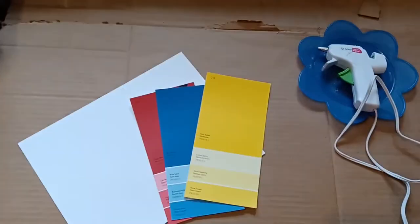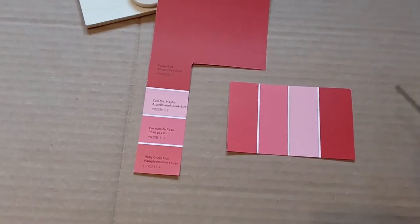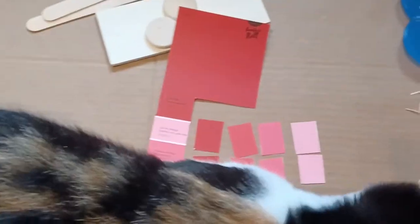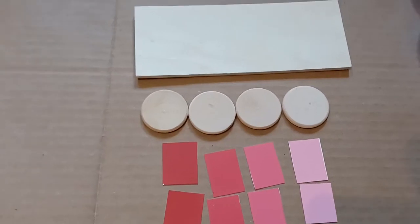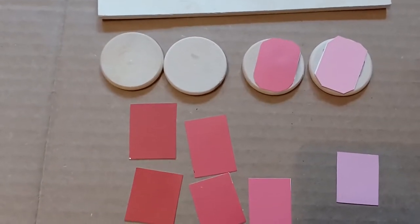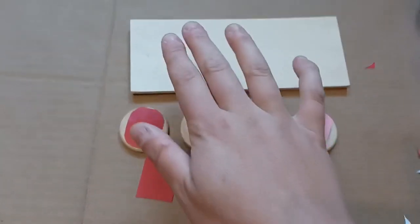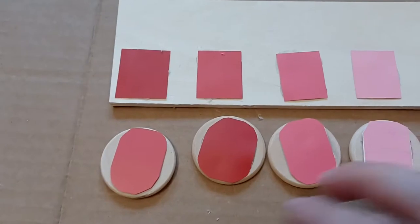This next material is a color scale matching activity where it goes from darker to lighter shades of a color. For this you just need to go to your local hardware store and pick up those free paint samples. I found ones that had about four samples of darker to lighter shades in one, which was really handy — I believe they were from Home Depot. You can see the basic gist: I am gluing on the shades from darkest to lightest on a little wooden board, and then I have these little wooden discs from Michael's that I'm going to glue the matching shades onto.